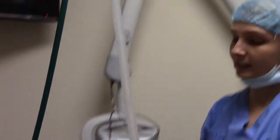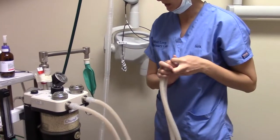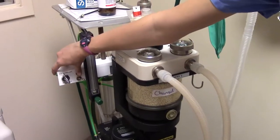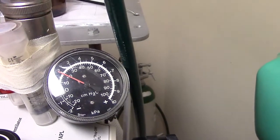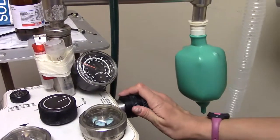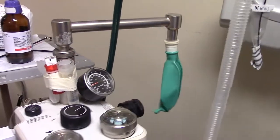We're going to do a low pressure test right now to check for any leaks. I'll close the pop-off valve, put my thumb here to block the oxygen, make sure it's on rebreather. I'll blow up the bag so it's over 20 and watch to make sure we're not going down — which we are not. Then to check the pop-off valve is working correctly, I'll open that, and it's gone down to zero, so that's working correctly.